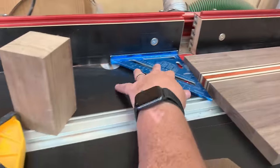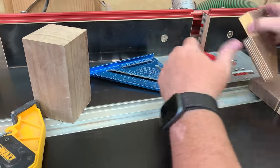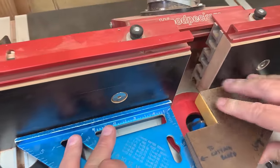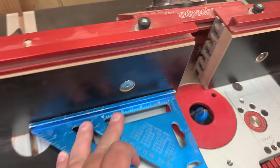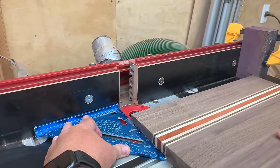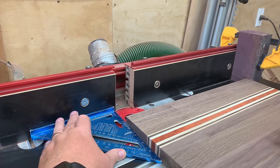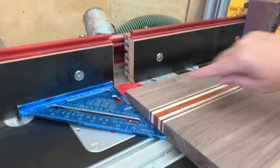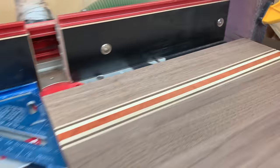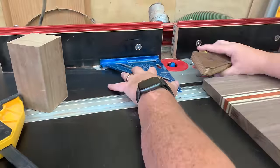That was pretty straightforward, but it's imperative that you take a second and check it one more time. I line the jig up, slide the square over, get that flush, and then slide the cutting board in to make sure it perfectly fits between the stop block and the square. If it lines up perfectly there and perfectly on the other side, you have it set up just right. If not, just move your stop block.